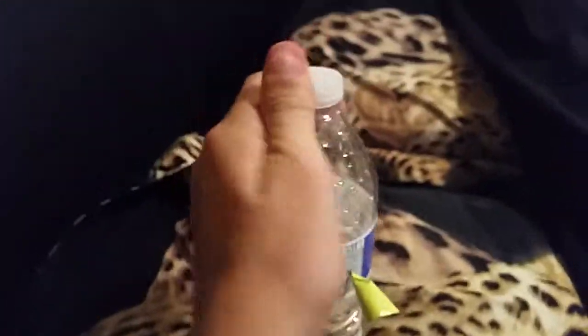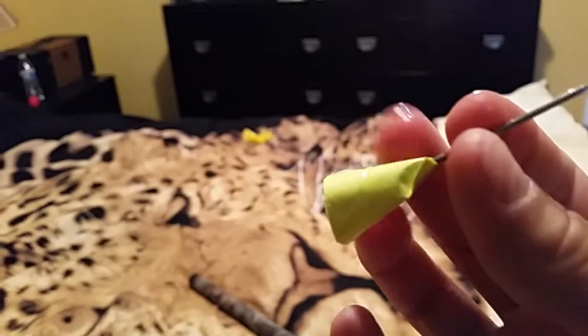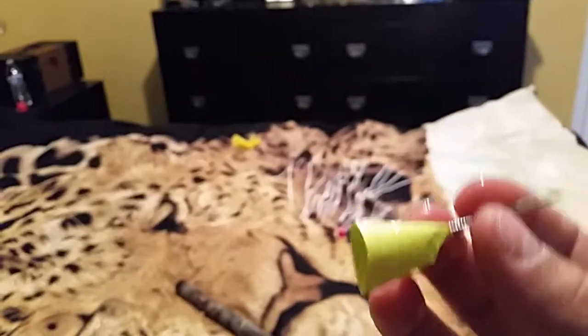Let me try to close the cap without spilling it. Yeah, this shows that this thing is really accurate. Now it's all wet, but I guarantee it still works. So I'm gonna use the same dart that's all wet and see if it still works.